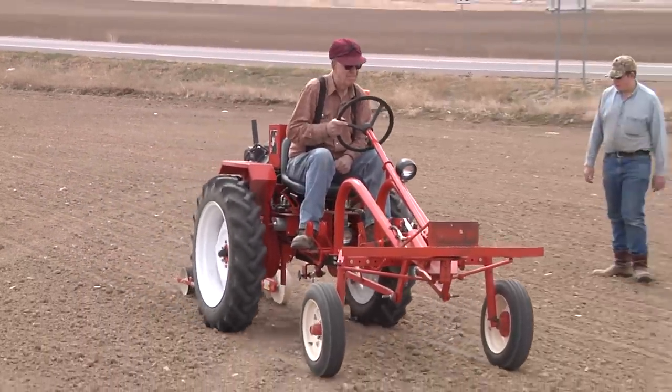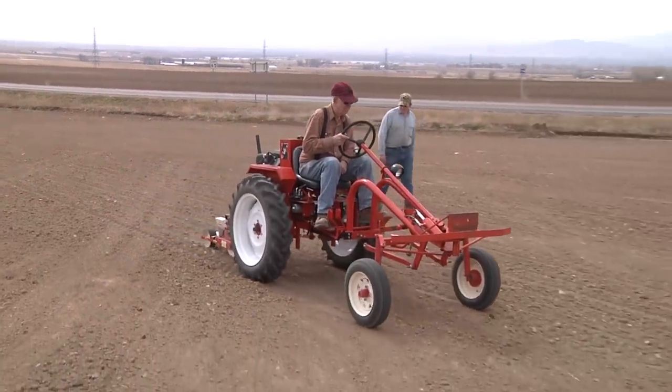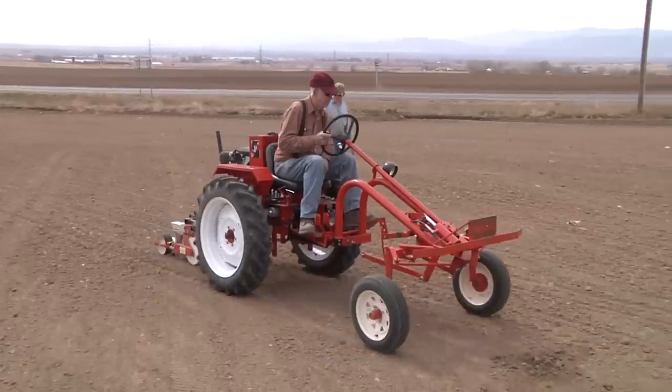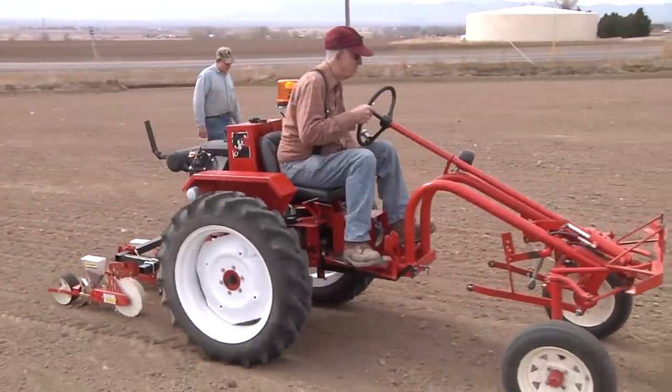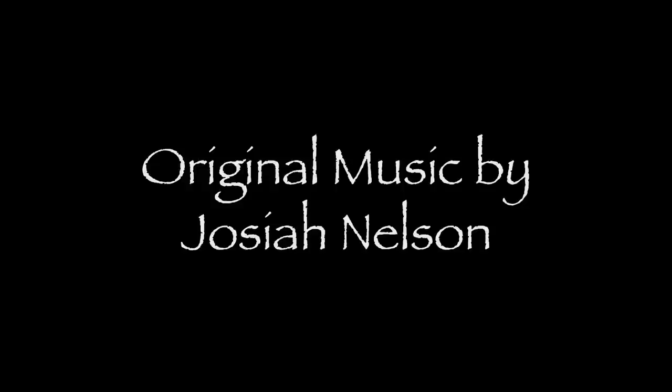To see more of our many videos, go to Cactus Hill Farmer at YouTube.com. Cactus Hill Farmer.